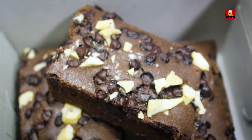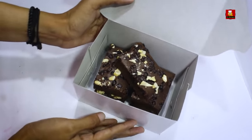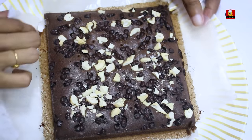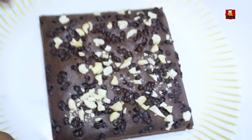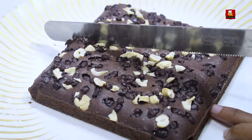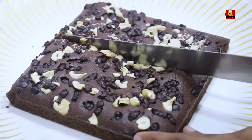We will sell it. If you use butter or walnuts, you can add nuts and chocolate chips to the brownie. You can adjust and fix the price accordingly. It is very simple.